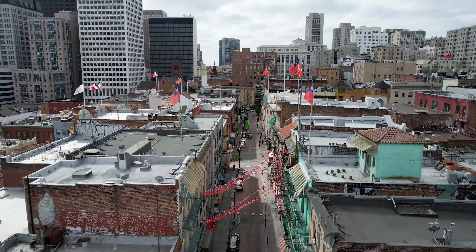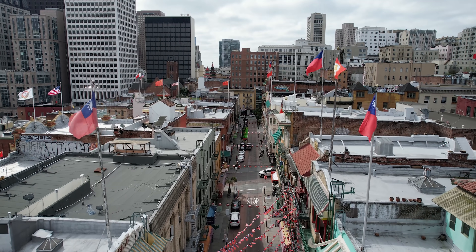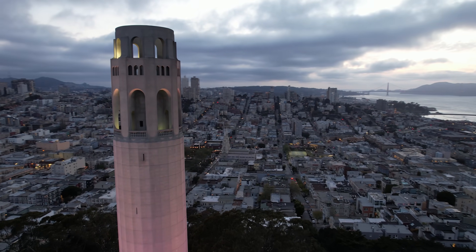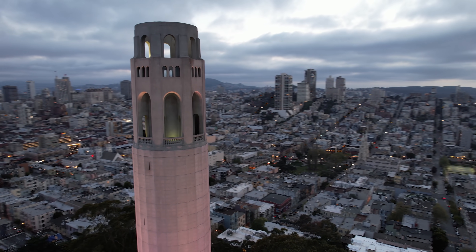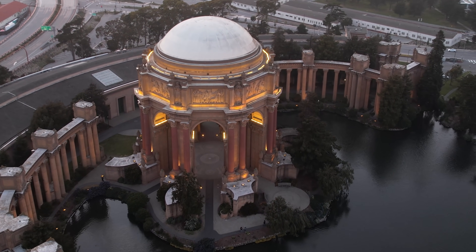That also might explain why this drone has a wider focal length than the other Mavics in the lineup. When using the full 1-inch sensor, the focal length is 22 millimeters. Usually DJI drones are either 24 or 28. I personally like the slightly wider look, but if you prefer tighter composition, you can use the built-in digital zoom or crop in the edit.